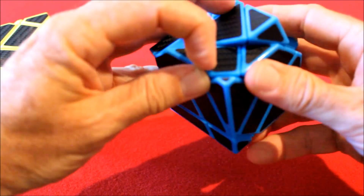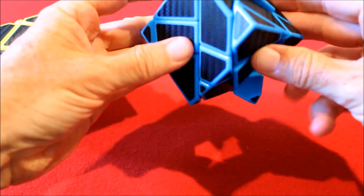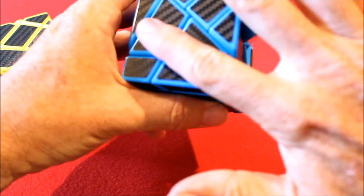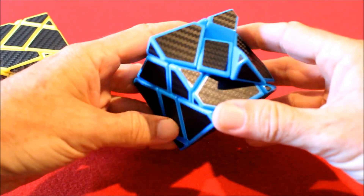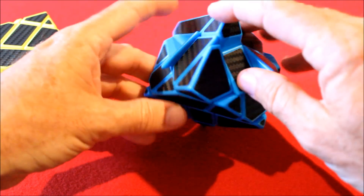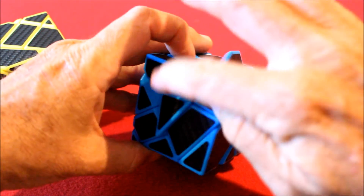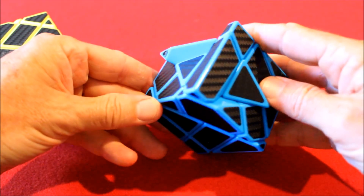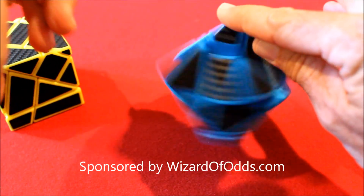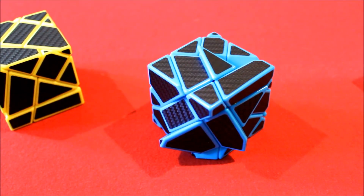Let's check our whole middle layer. Everything looks good — flush, flush, flush, flush, flush. I'm pretty satisfied this is correct. With that, we have solved our middle layer and we are ready to go on to part three: the solving of the top layer. Thanks for watching. This video was brought to you by my website WizardOfOdds.com, which is all about the mathematics of casino games. See you in part three!